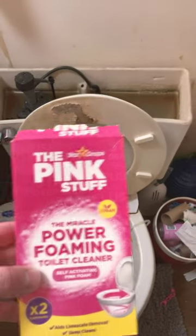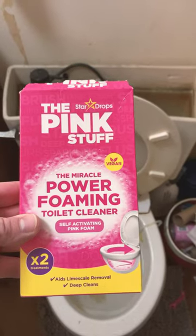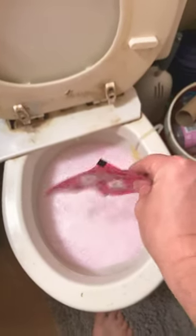My kid's disgusting toilet versus the Pink Stuff Miracle Power Foaming Toilet Cleaner — self-activation pink foam. Step one, open the package. Step two, dump the package into the toilet, and then we watch the miracle happen.